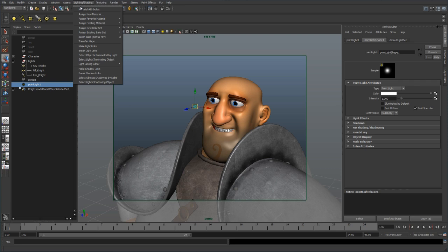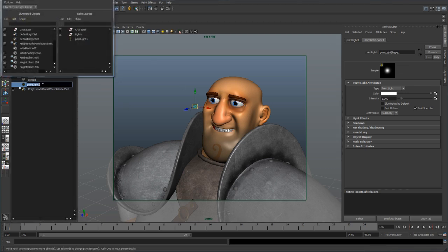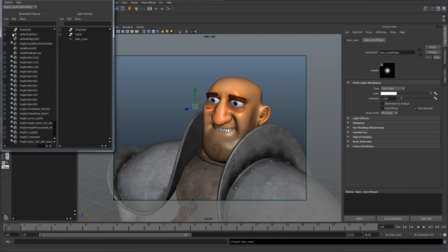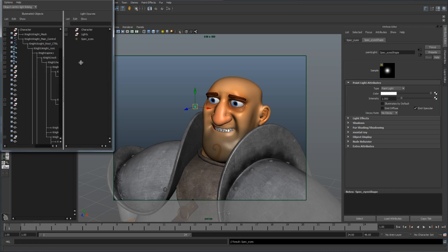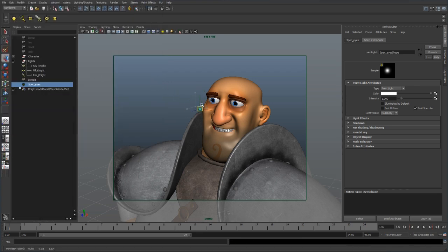We're going to want to light link it. Go to Rendering, then down to Lighting/Shading, then the Light Linking Editor. We'll choose object-centric for now, and we want to select these eyeball groups and assign them to this point light. First, let's rename this — we'll call it 'spec eyes,' which indicates we're just creating specular for these eyes. In this object outline, we'll find our eyeballs; in this case they're parented to the actual rig. Here they are — this group right here, 'night eyes.' You can see it's not affected by this newly created light, so let's select that. Now those eye groups are only specific to this light.